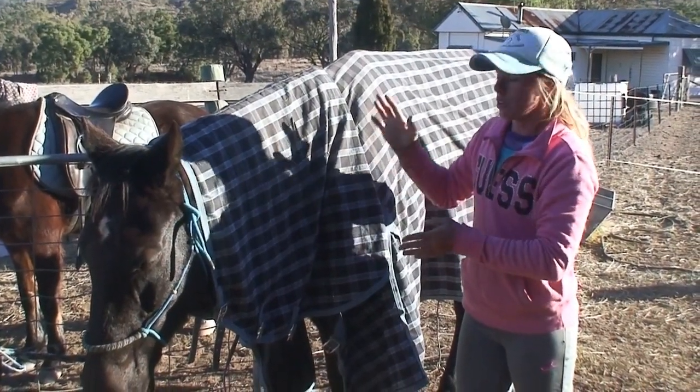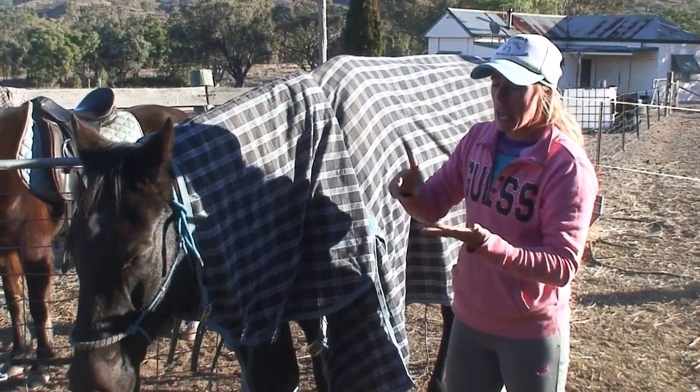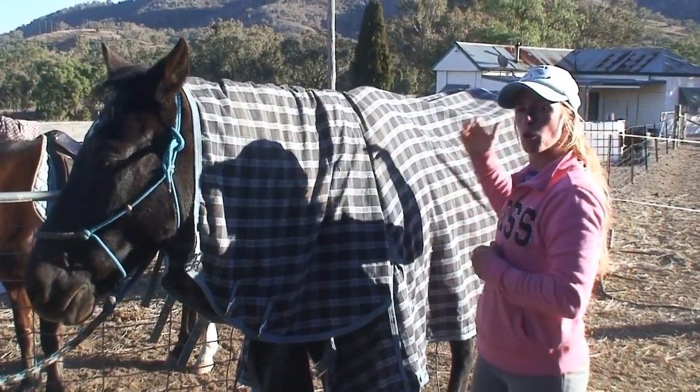The horse can then have a fall. Firstly, your rug is going to get absolutely trashed and ripped to smithereens, and secondly, you're going to have an injured horse possibly. So to avoid all of that, always make certain when putting a rug on, work back to front.